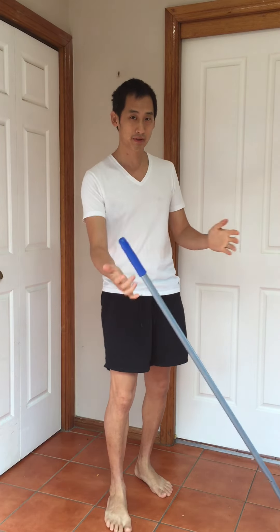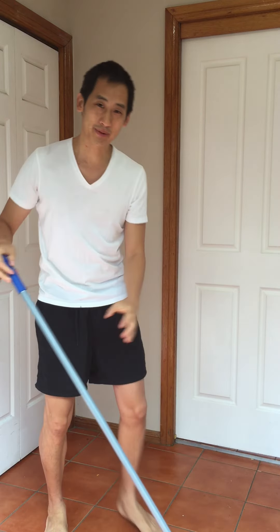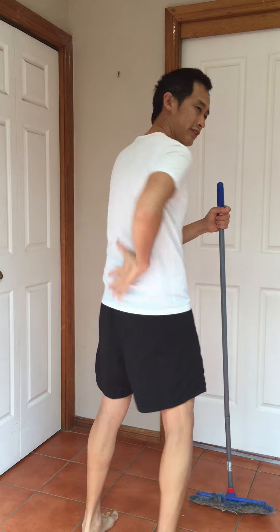Thirdly, balance yourself out — swap sides as you sweep, going this way and then that way. That balances your muscles out rather than working one side harder than the other. Give that a go, see how it works for you, leave lots of comments, and we'll see you soon!